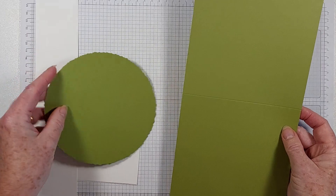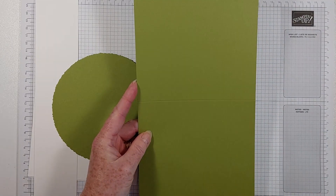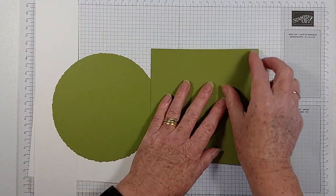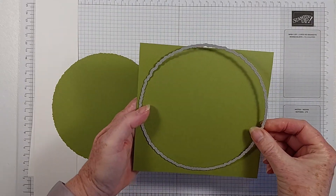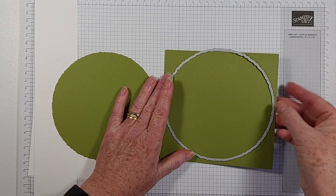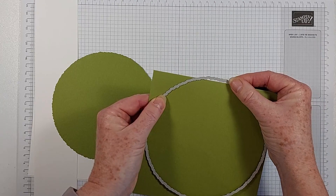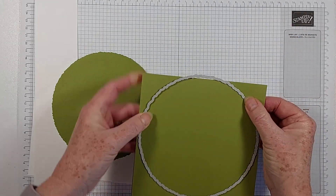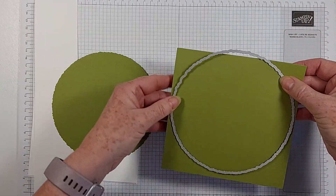I pre-cut the front panel - basically this is a piece of A4 and I've cut it down, taken a trim off so that this is six inches wide. I scored it in the centre and I'm going to use the largest of the dies to create my card base. You can use any kind of shaped die to make a shaped card - you just have to make sure that the top of the die is above the crease.